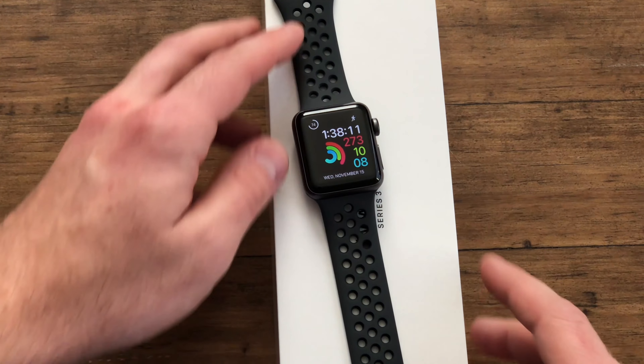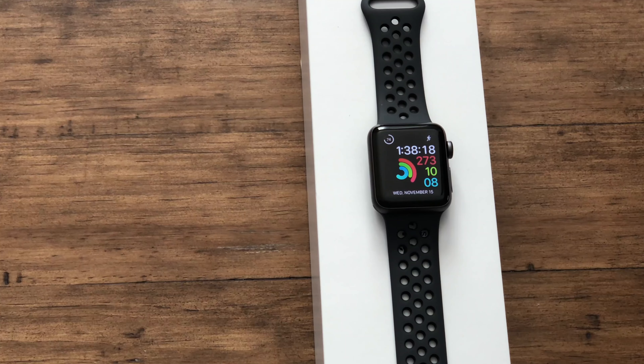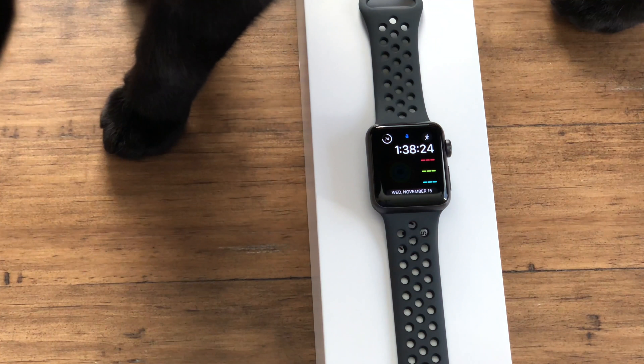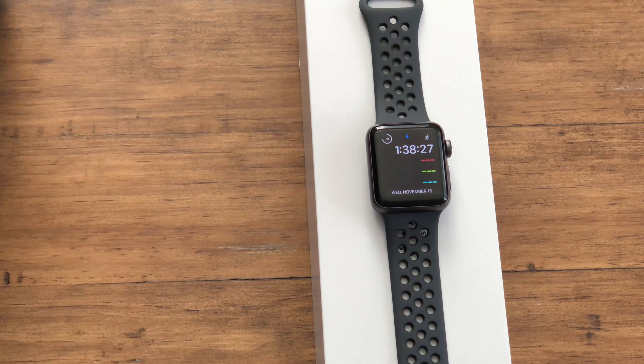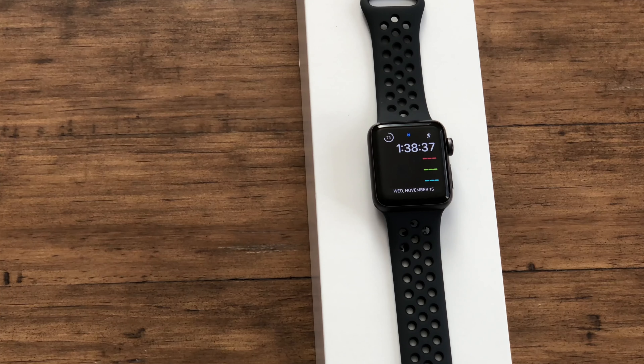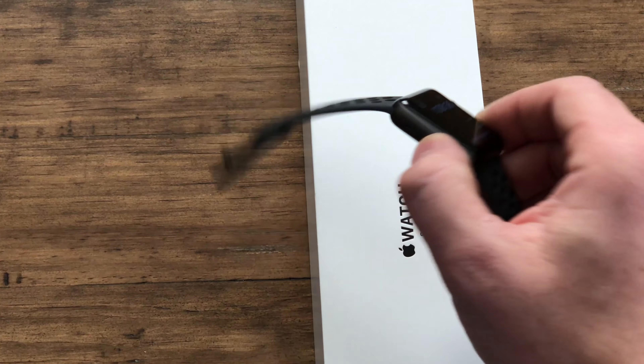The Apple Watch Series 3 quietly debuted with one very big difference from its predecessor: it has optional LTE compatibility, meaning you can pay for this just like you would a tablet on your mobile plan. That allows you to make and receive calls just from your watch — that was the biggest difference going on in this watch versus other generations.